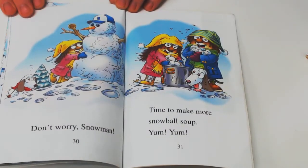Don't worry, snowman. Time to make more snowball soup. Yum, yum!